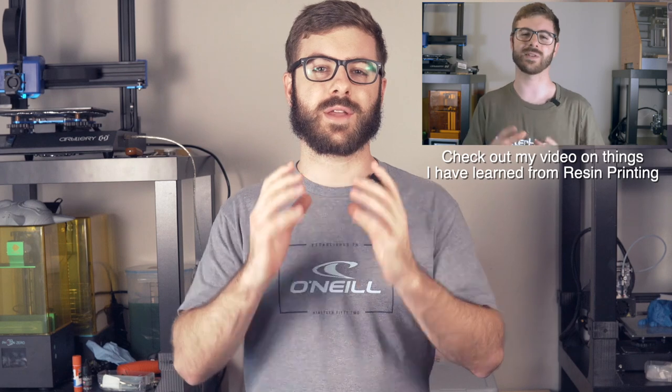This machine really transitioned a lot of people into resin printing, and I have a good feeling that a lot of you watching this either got the Elegoo Mars as your first resin printer or have been looking at it. If you have an Elegoo Mars, let me know in the comments down below because I think there are a lot of us.